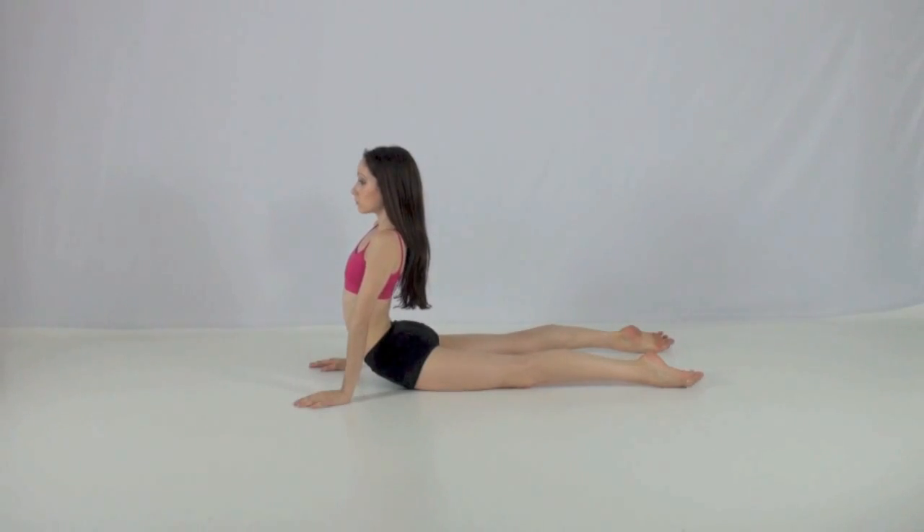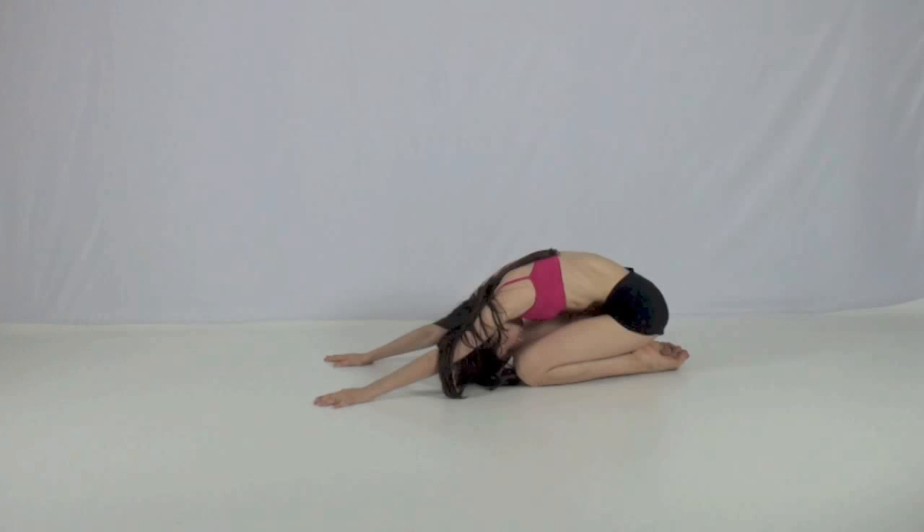Now go into a seal stretch to stretch out the fronts of your legs. Next, go into child's pose to relax and stretch your back.